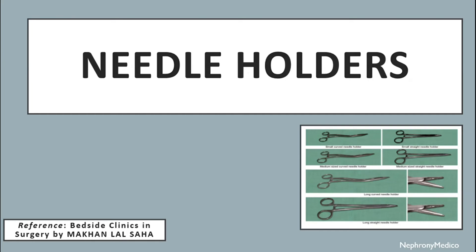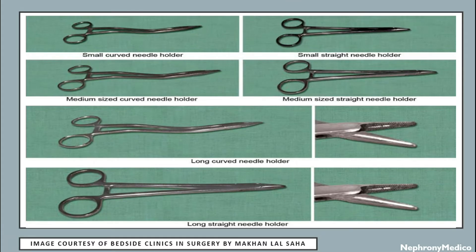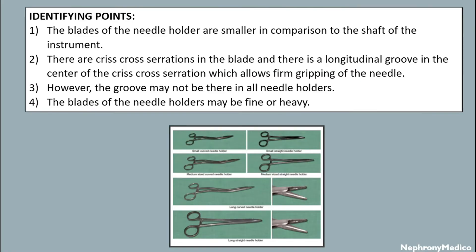Hello and welcome. Let's talk about needle holders. This is a picture showing different types of needle holders and their identifying points. The blades of the needle holder are smaller in comparison to the shaft, and there are criss-cross serrations in the blade.